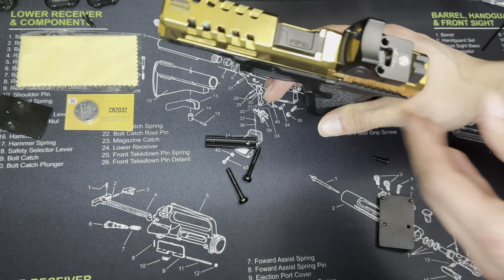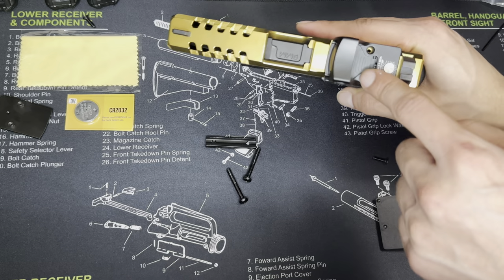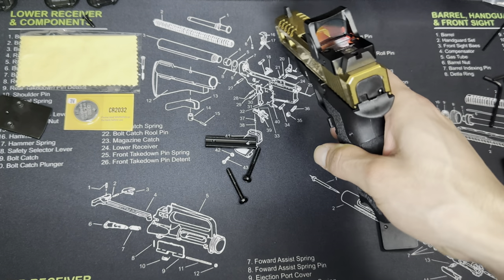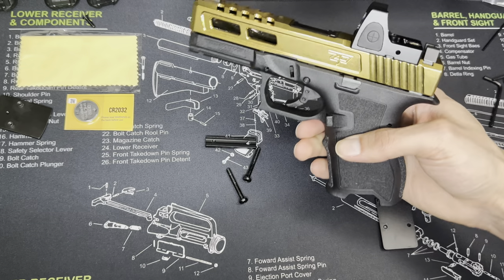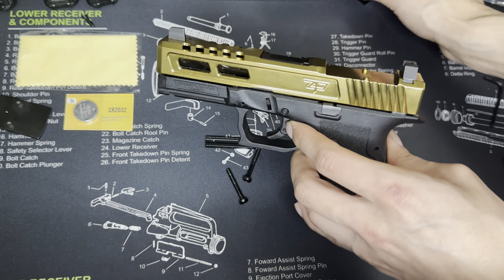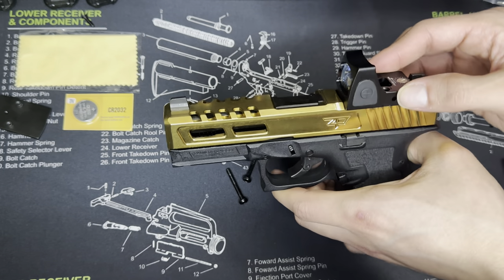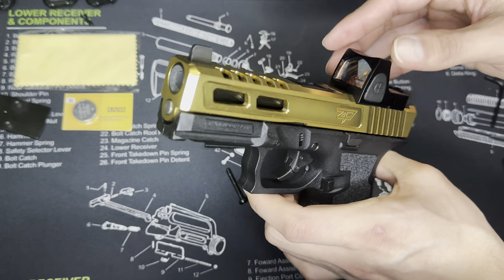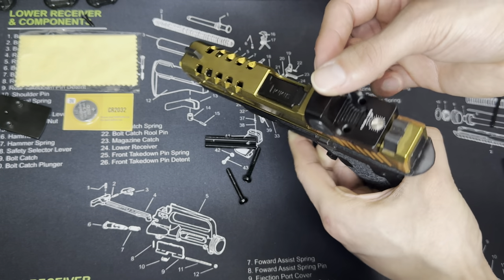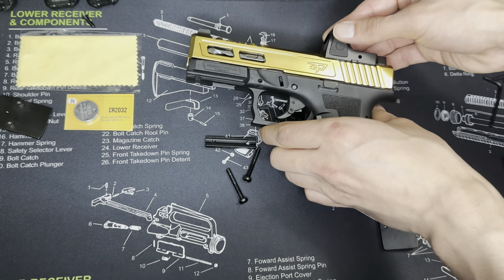You can just go ahead and put the screws back in, tighten it up, give it a nice zero. And there is the Trijicon clone off of Amazon for $50. If you guys enjoyed the video, don't forget to like and subscribe. The channel is almost at 1,000 subscribers — help me out and let's get there. Thank you guys. Zombie Slayer out.